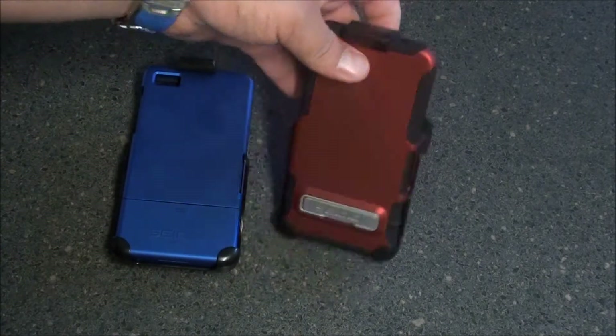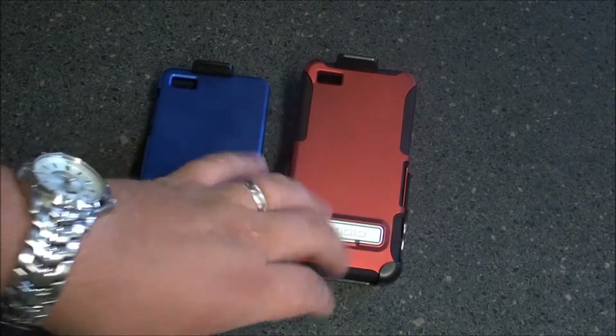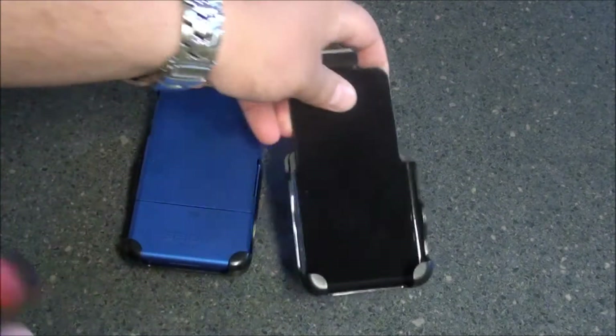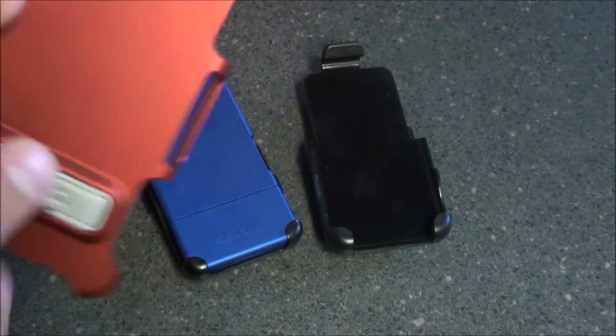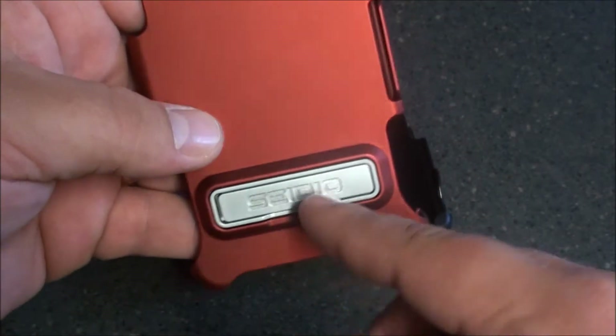All in all, the Active case over top of the Surface is, to me, a lot better case. For the simple fact that you have dual protection — you've got an inner core silicone and your outer core harder plastic. Along with that, you also have a built-in kickstand from Seidio, and this kickstand is actually metal.